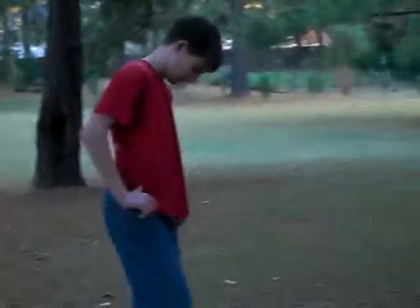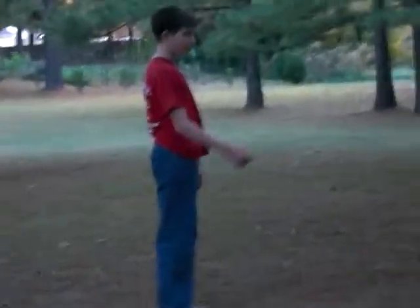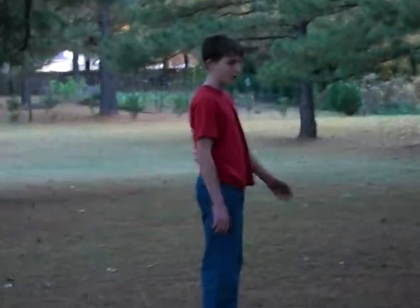Alright, this is an instructional video on how to jump up onto a higher branch of a tree if there's none near the bottom. Alright, this is our first instructor. He's going to show you first what he's doing. Instructing it.